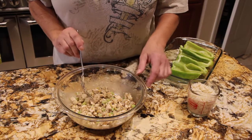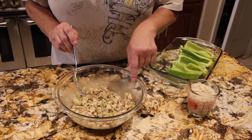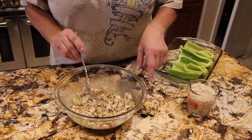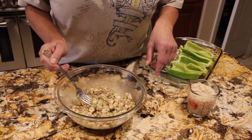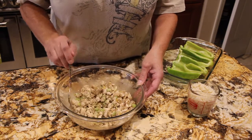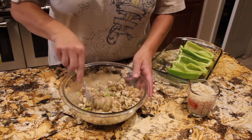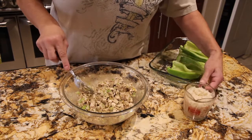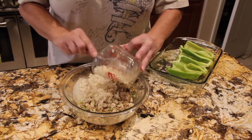In my bowl I have two cups of cooked chicken that I diced, one celery stalk that I diced, and a fourth of a cup of diced banana peppers to give it a little heat. I mixed it all together. Then I added a tablespoon of Italian seasoning and then salt and pepper. I have one cup of cooked rice — I'll add that in.